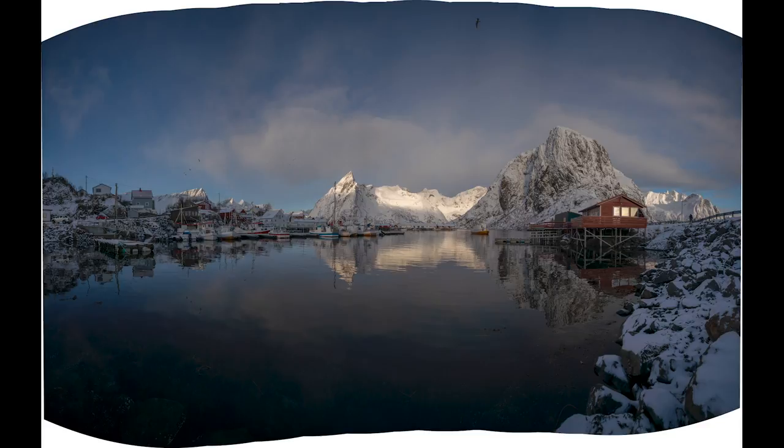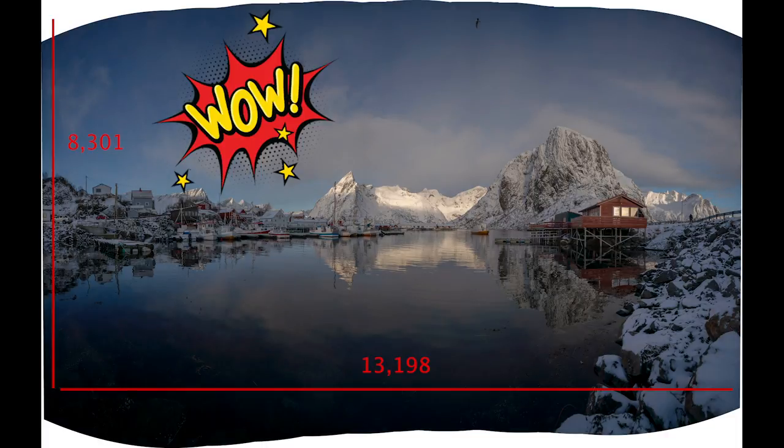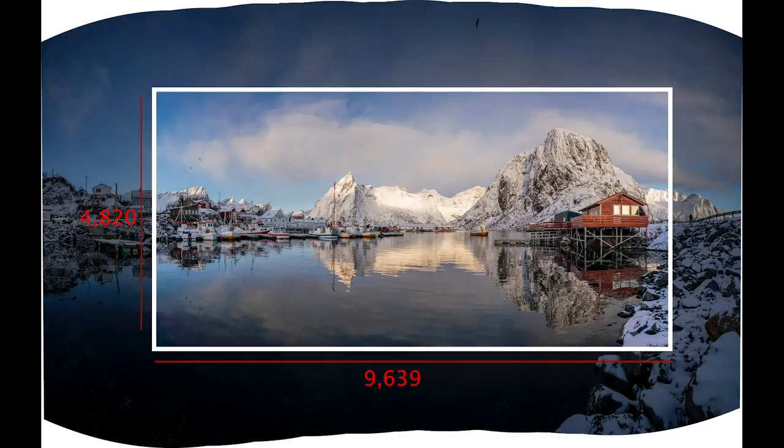Now that everything is stitched together and edited, I have a finished photo that's nearly 110 megapixels in resolution — 13,198 pixels by 8,301. Rather than trying to jam everything into a single photo and making compromises on my composition, I spent an extra three minutes in the field and three more minutes at home in Lightroom to create a photo I'm truly happy with. And the best part is it has enough resolution that I can surprise my friend with a 40-foot-wide print for his birthday.